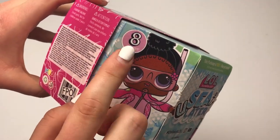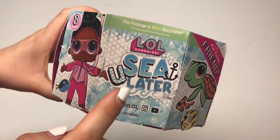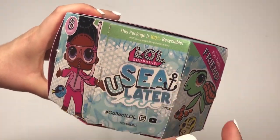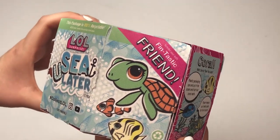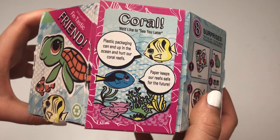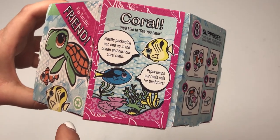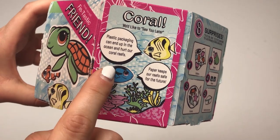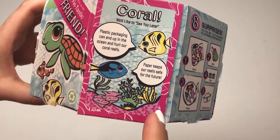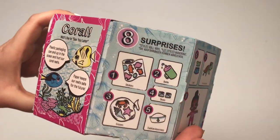This one comes with 8 surprises, and going back to that recyclability — because this package is made out of paperboard, it's helping our environment. That's part of the reason why this Fintastic Friend is included, because it talks about coral reefs. That's kind of why it's called See You Later — we want to see our coral reefs later, and plastic hurts our coral reefs, so thank you for making this paper. But moving on to surprises!